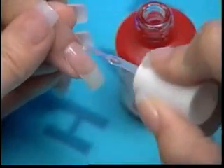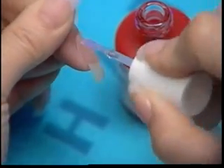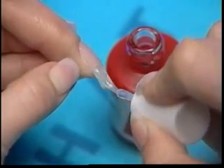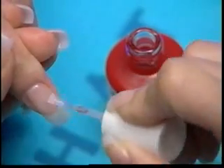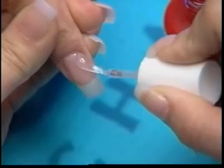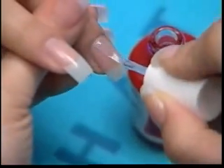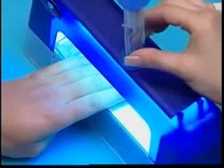Apply a second thin coat of top gel to the entire nail. This is considered to be your insurance layer. It is very important to seal every part of the nail with the top gel. Repeat on remaining three nails, saving the thumbs for last. Place the four fingers in the center of the UV light for two minutes.